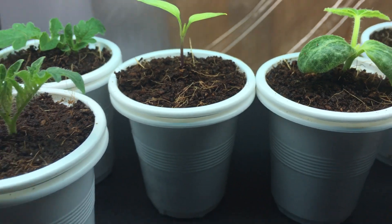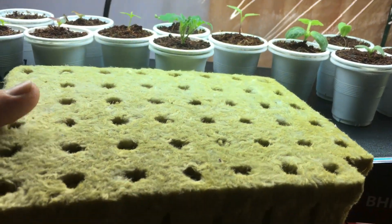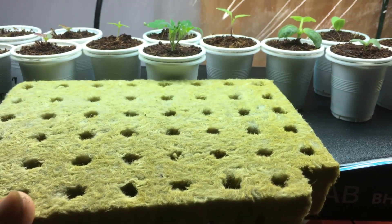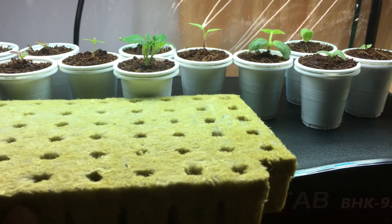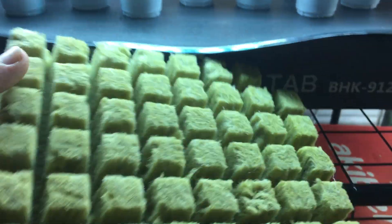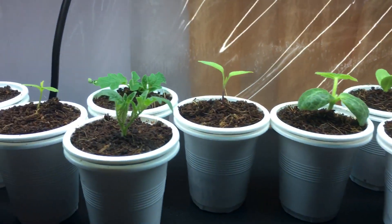I actually opted out from using rock wool cubes, which I used to use for all my grows. Rock wool is basically expanded rock that's been heated at a very high temperature and spun into a fine material base, then formed into little cubes that absorb water and hold moisture very well — and it does grow quite well.